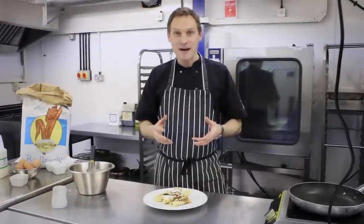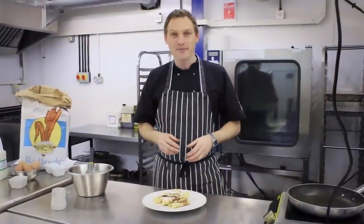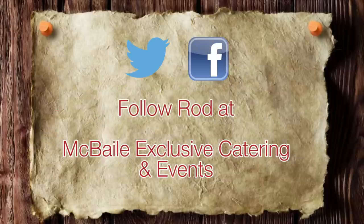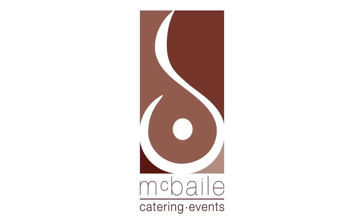Let us know what your favourite fillings are and how you got on with the recipe.